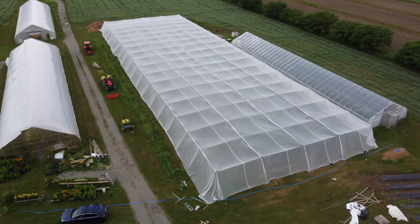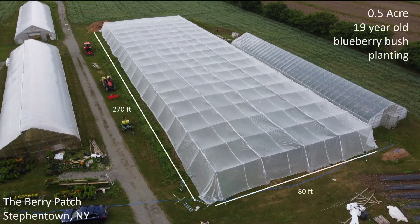This is the site where we did the demonstration build that uses both wood posts and steel posts. This is the berry patch in Stephentown, New York. It's about half an acre, a 19-year-old blueberry bush planting, and it's about 80 feet in the narrow direction and 270 feet in the longer direction. This is the picture of it after we just put the panels of netting on, but it gives you a good sense of what the structure actually looks like once things are getting close to completion.